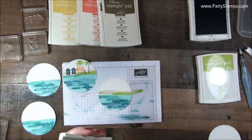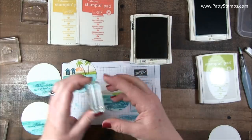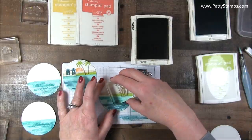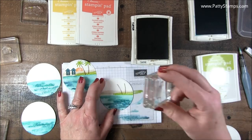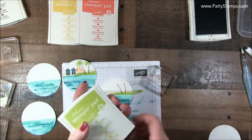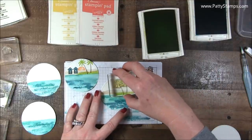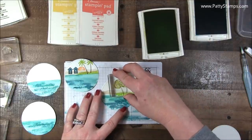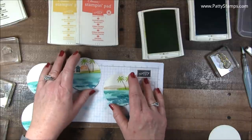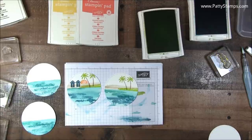Next are the palm trees, and that will be Soft Suede and Lemon Lime Twist. Here are the trunks of the palm trees, so those are off to the side. Then we'll do the palm tree tops. That would actually be really nice just as is if you didn't want to add the other elements, but I'll show you how I did those.